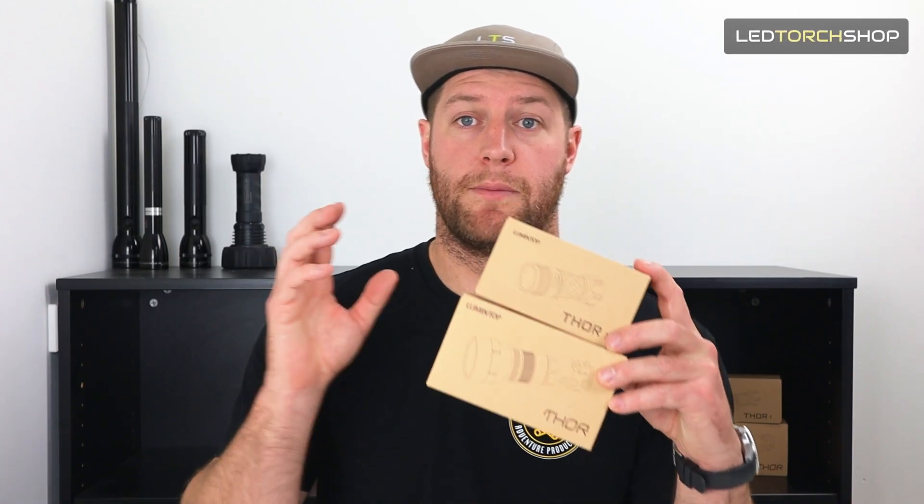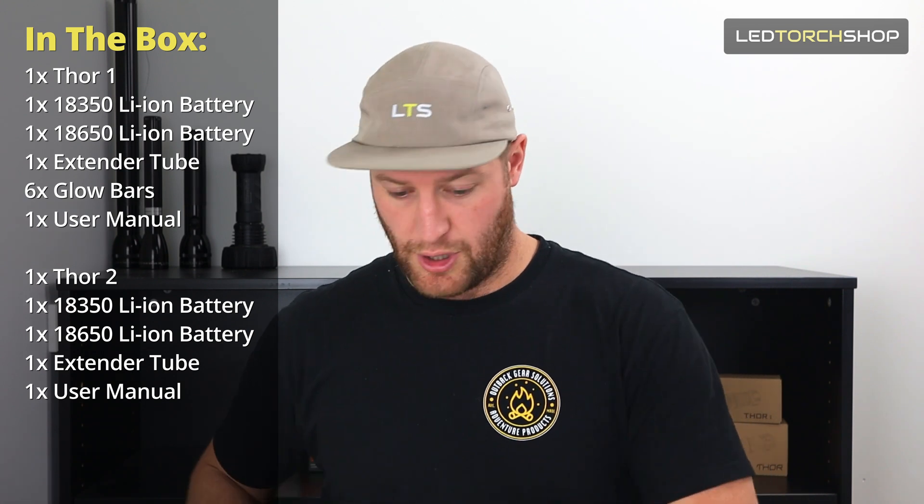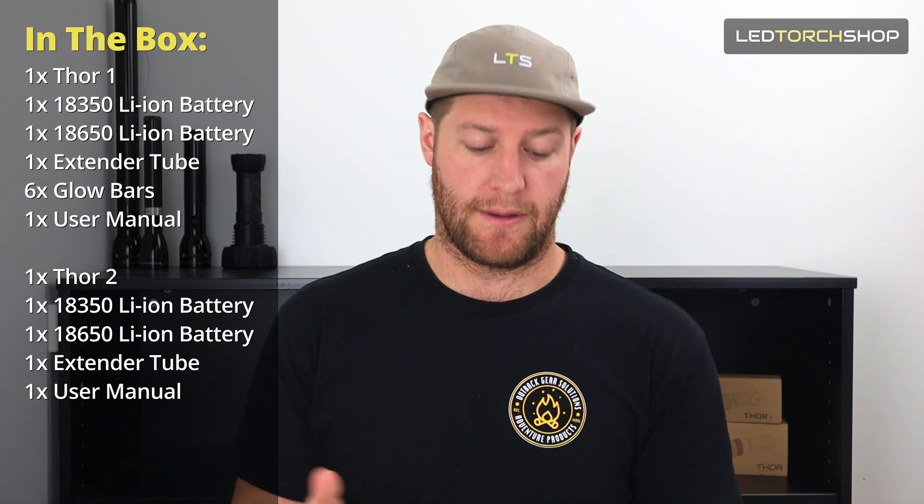Before I get into showing you the ins and outs of these ones, we'll show you what you get in the pack. Both come in boxes like this, and we provide ours with an 18650 adapter and an 18650 battery.